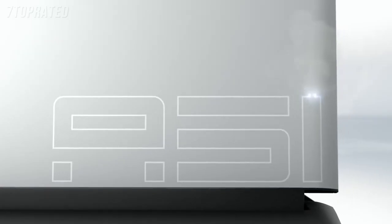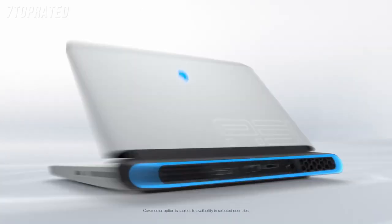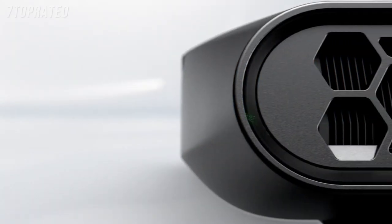The all-new Alienware Area 51M is now the world's most powerful gaming laptop, featuring desktop Intel Core processors and a revolutionary, show-stopping design.